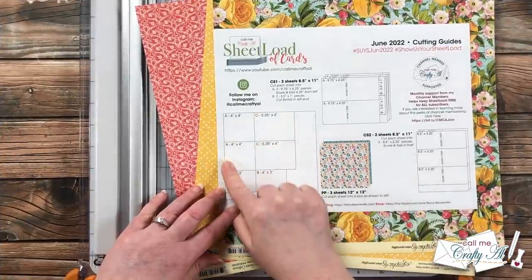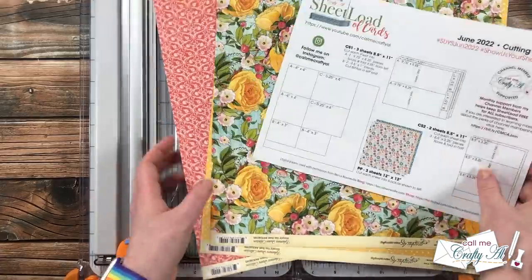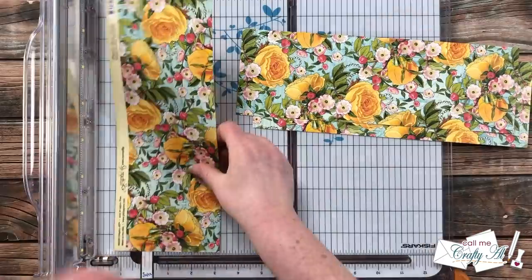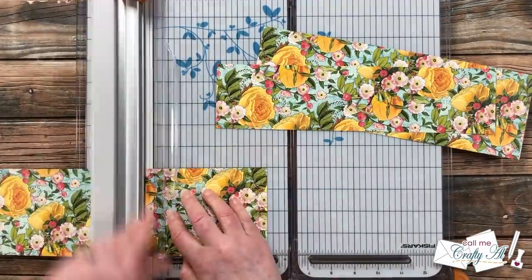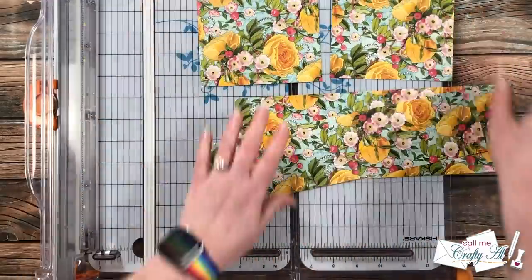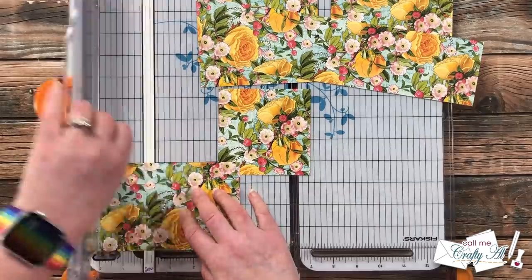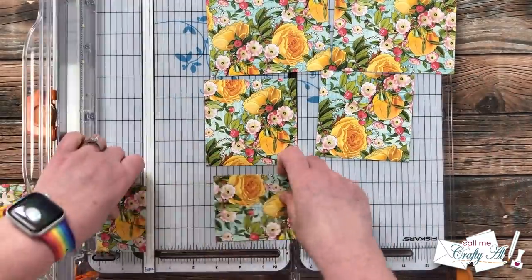We're going to get started by cutting the pattern papers per the cutting guide. I figure out the top of my paper and then cut two strips that were four inches tall and one strip that was three inches tall. These will get rotated and cut to size. On that first strip I cut two pieces that were five and a quarter inches wide, and on the next strip I cut two pieces that were four inches wide — slightly different from the cutting guide, but it worked out in the end.